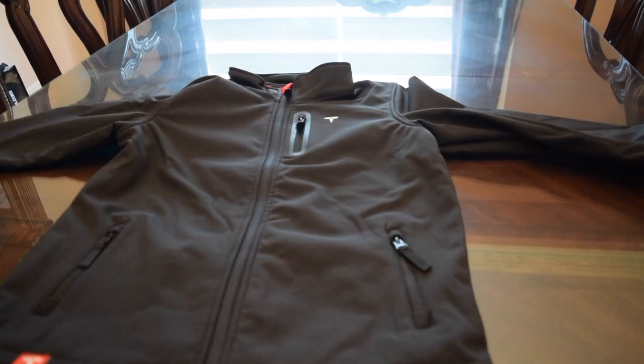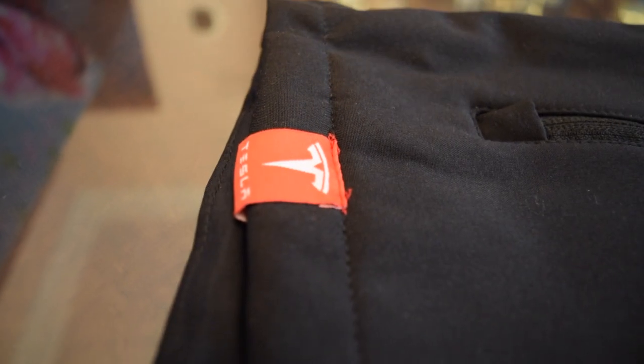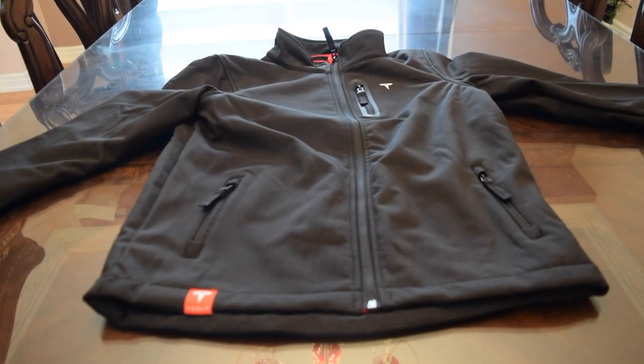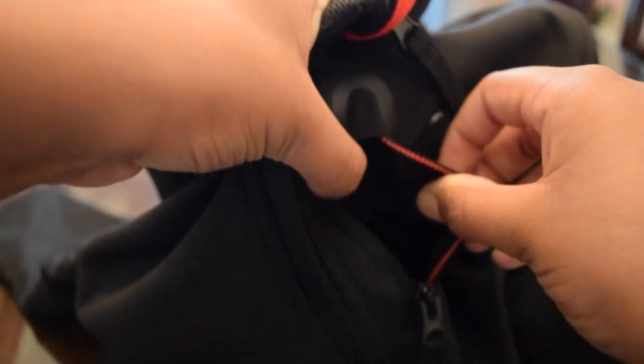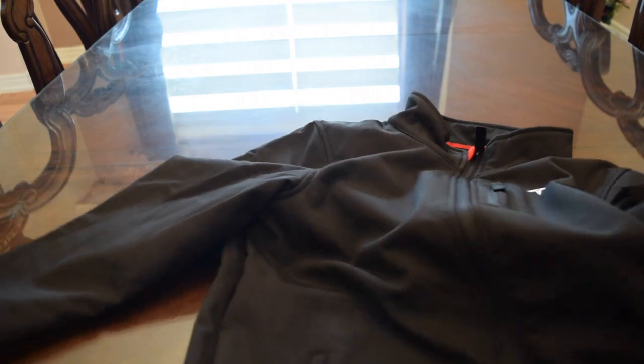Then I got the Tesla kids corp jacket. This is how the Tesla apparel kids jacket looks like. It has a Tesla T over here, then it has a zipper right here for some storage. And the same goes for the other side — there's a zipper down here.